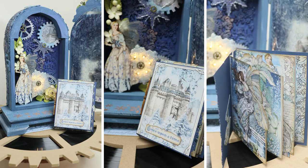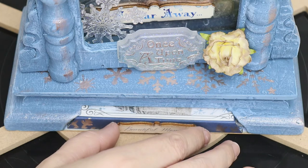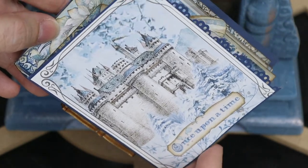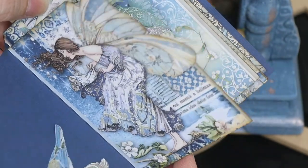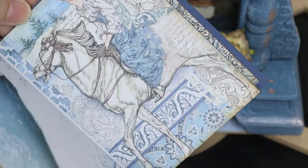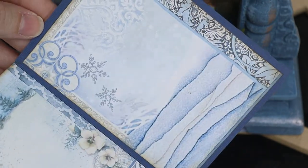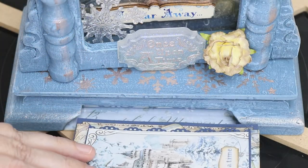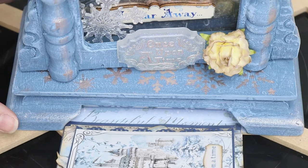I created a little book to go underneath the clock, and each page has its own shape as I cut around the fairy's wings, the plant's leaves, the dress, and so on. You can put little notes and secret messages inside, or perhaps some photos or mementos, and keep them in a safe place — and it says Beautiful Moments.